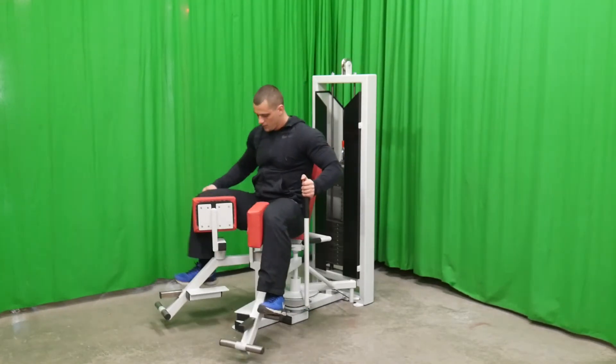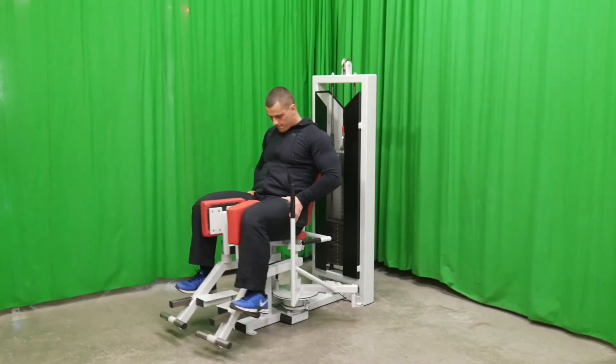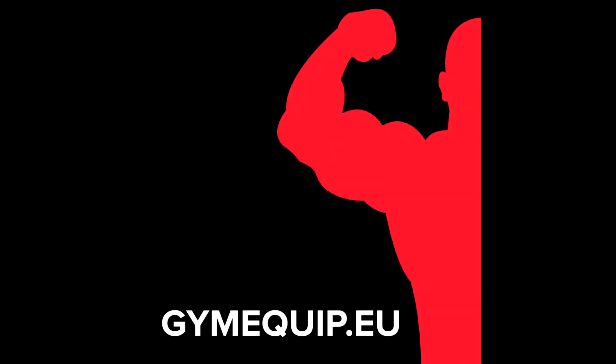This and many other products you can find at gmequip.com.